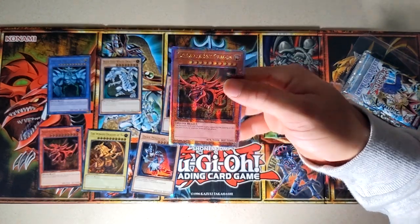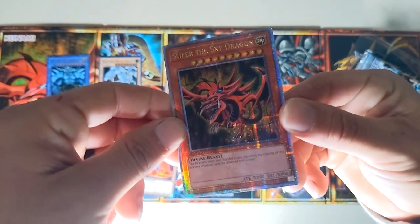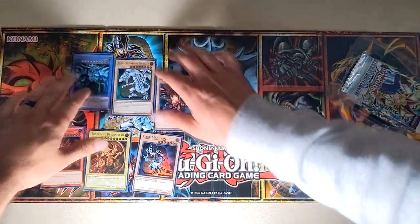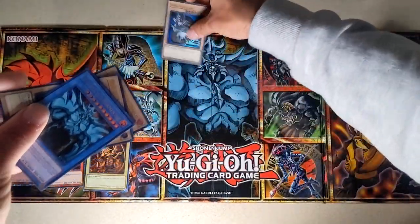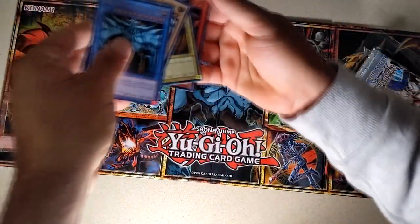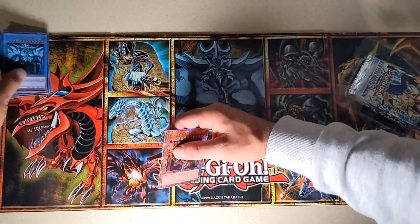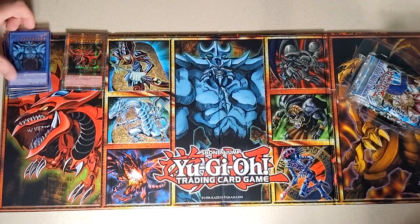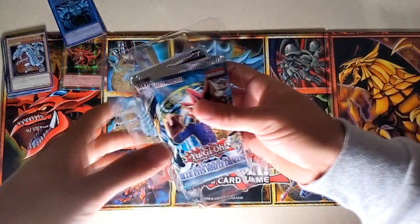We got Slifer as the quarter century rare — that's alright though. It's got the 25th anniversary text down there, that is cool. But that's the one quarter century rare you get out of one box. You can't use that one in tournaments. I think it's a bit dumb — they've released all these other ones countless times, but they just made this one with a special foil. We'll set that aside. You can use the Blue Eyes, Dark Magician, and Red Eyes Black Dragon though.